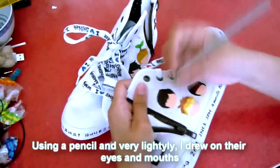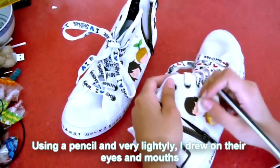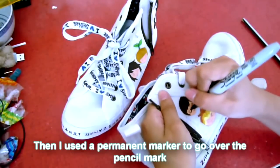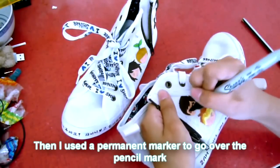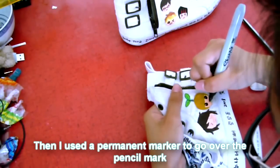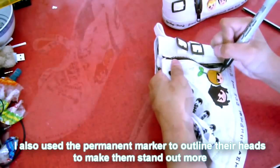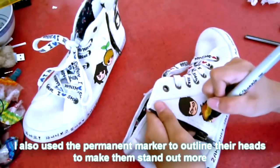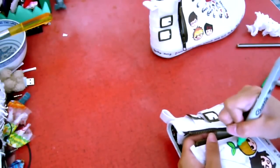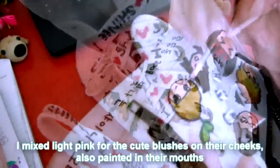Using a pencil and very lightly, I drew on the eyes and mouths. And then I used a permanent marker to go over the pencil marks. I also used a permanent marker to outline the heads and some features to make them stand out more. I mixed white with a bit of red to create light pink for the cute blushes on the cheeks and also painted in the mouths.